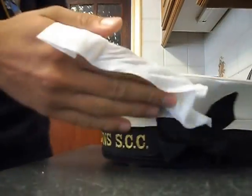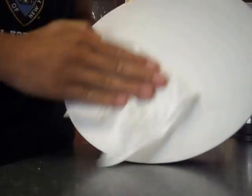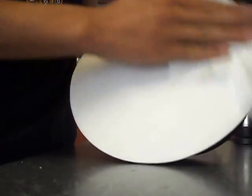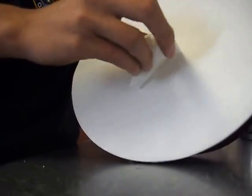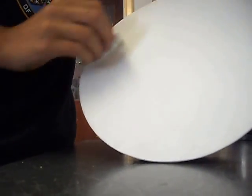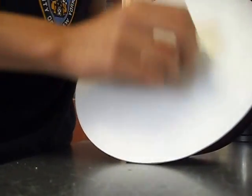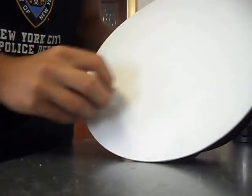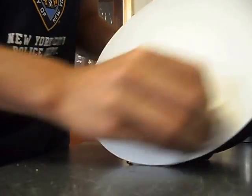To clean your number one cap, get your wipe and just go around in light, gradual circles on the cap. Fold the wipe in half and go around more circles. Keep doing this — you can get another wipe and do it a second time. The more wipes you use, the cleaner it will be.